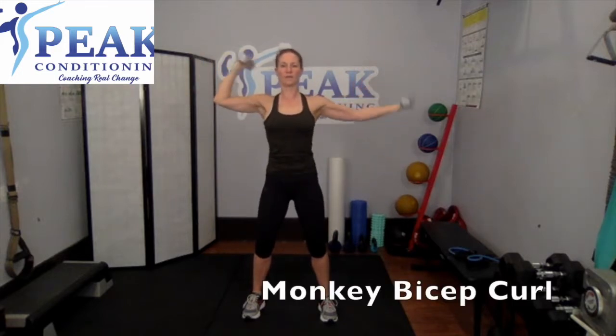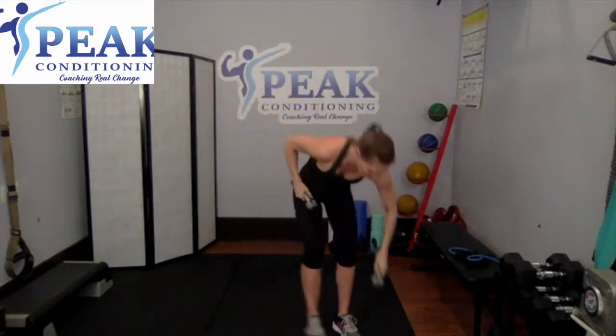One more move — you're going to come up a little bit higher: one, then the other. We're doing an alternating monkey bicep curl. Good, working those biceps — keep pushing. Four, three, two more sets, and last one. Nice job.